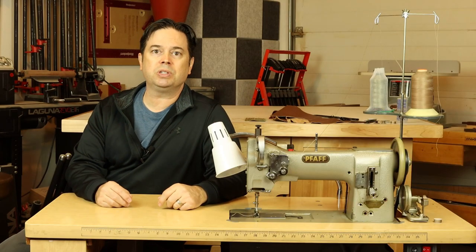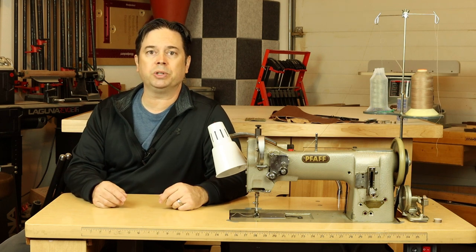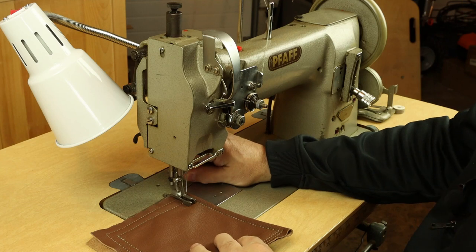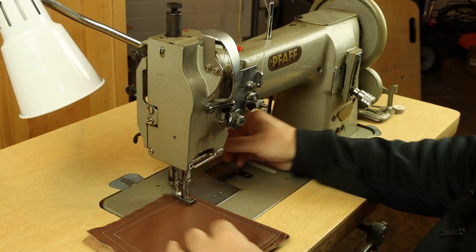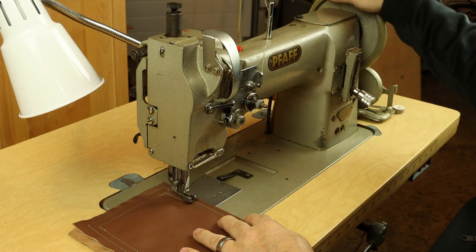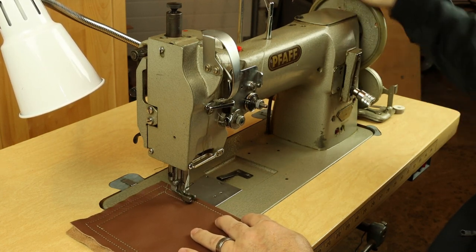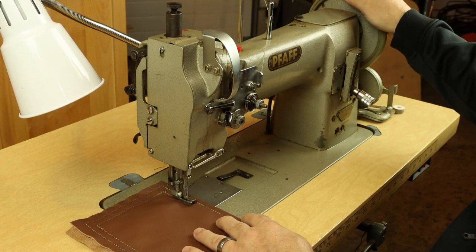Let's get into setting up and using your FAF 145. It really is a good heavy duty walking foot machine and it happens to be a triple feed machine. So always hold your threads back when you start sewing. With a standard domestic sewing machine, you just have the feed dog operating from underneath — it's really the only thing that advances material.